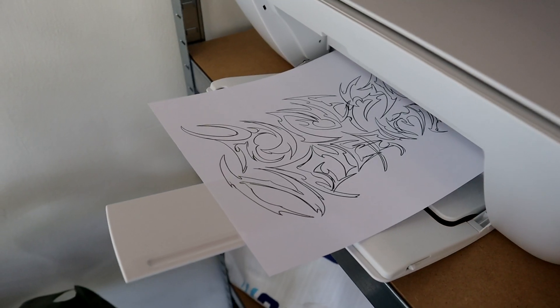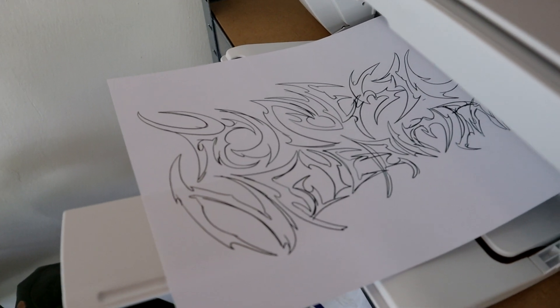One problem I usually encounter when doing tribal typography is getting the thickness of the letters kind of similar. It's really hard to see the outlines, so what I did is I printed this part out and decided to ink it on paper using some brush pens.